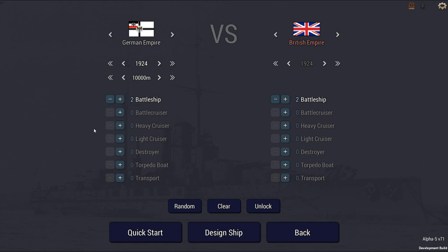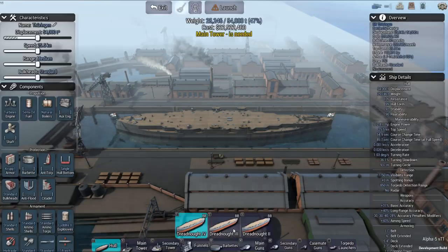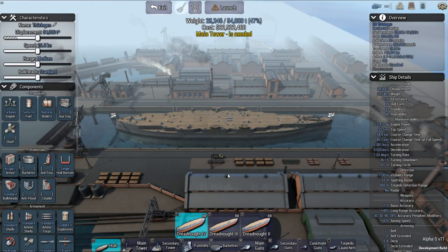Today I decided to do something a little bit different — go with a fictional non-ship. I'm going to do a 1924 German Empire battleship, kind of a successor to the Byron-class battleships. Kind of like if the Treaty of Versailles hadn't limited their navy and all that type of stuff.